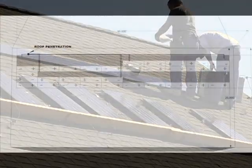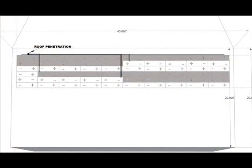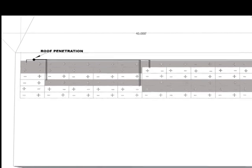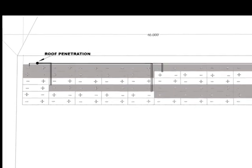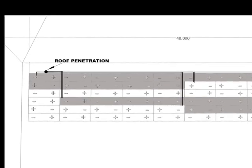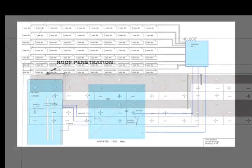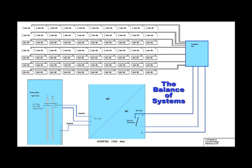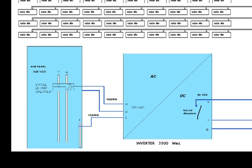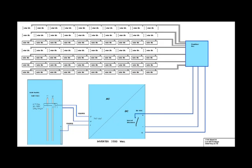The system design will also include a string diagram showing the installer how shingles can be combined in series strings. Each string is a separate circuit with two home run wires, a positive and a negative, that will be placed through the roof penetration hole, which is also shown on the diagram. The last element of the design is called the balance of systems, which deals with the choice of inverter and how the system will be connected to the power grid. This information is provided for the electrical professional who will do the finish wiring and is beyond the scope of this video.